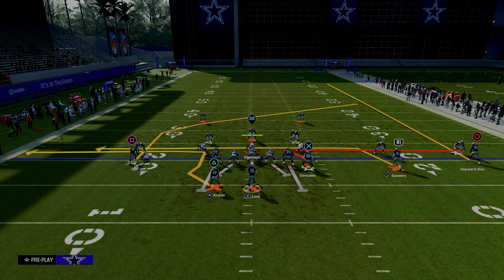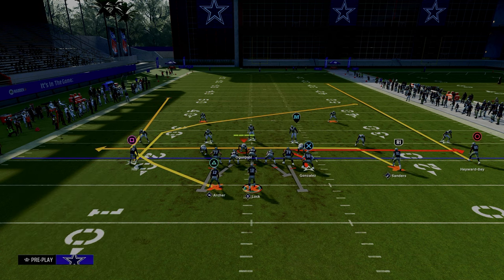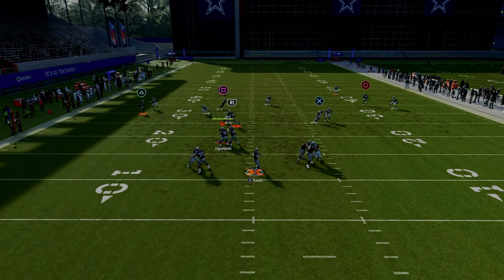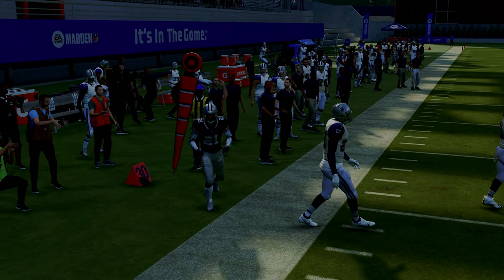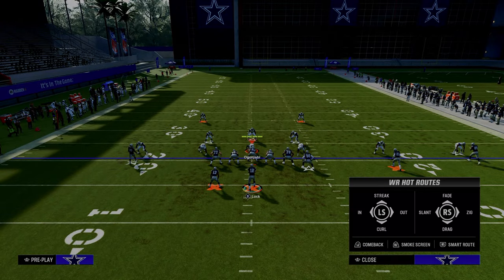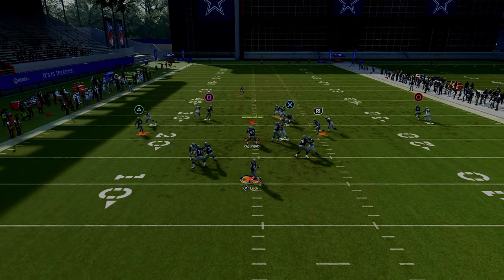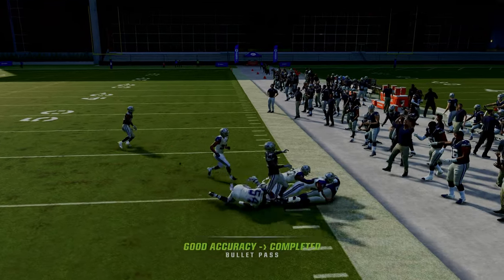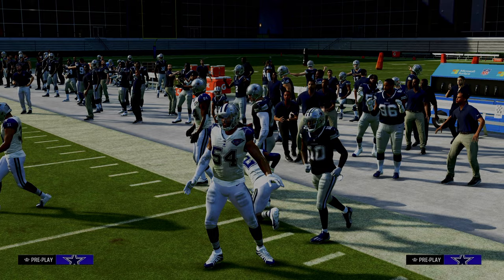This setup is also really effective against cover two. The wheel route will pull the defender out of the middle of the field, giving you a nice check-down for basic yardage. It's a great play attacking both man and zone. That is the first setup of tight end whip.